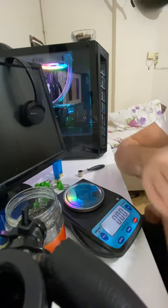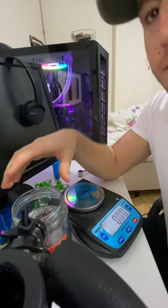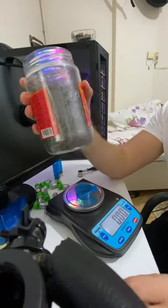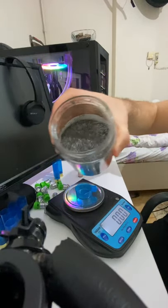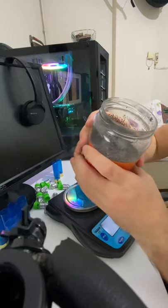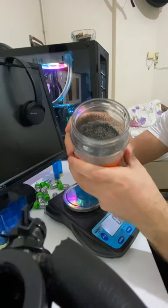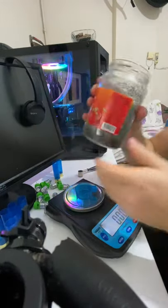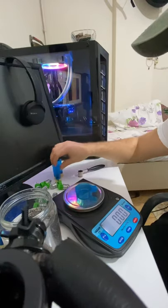Hi guys, this is my second video about reloading slugs. I used a zero powder on my first video, but today I will use another powder. This kind is Nobel Sport S4 — it's a double base powder, strong but safe. Double base burns so well and is safe.